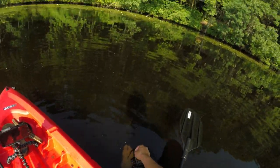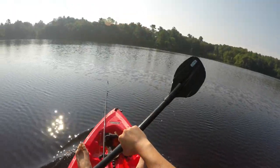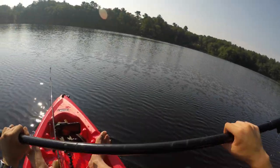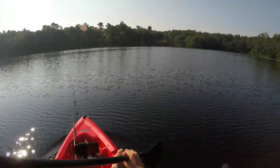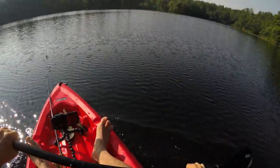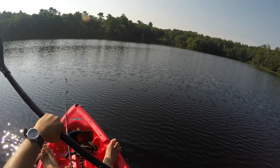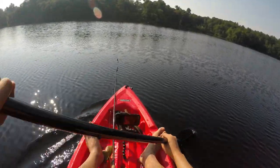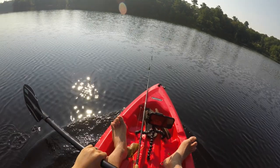Alright guys, that wraps it up for this week's video. Obviously this jointed Rapala does work, catches fish. Caught three different species today — crappie, pickerel, and bass — and all of them seemed to like that jointed action. Let's get back to the video and I'll tell you guys exactly how to get yourself one of these for the giveaway.